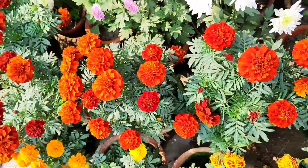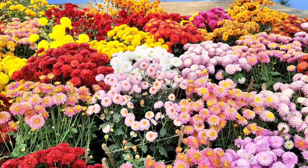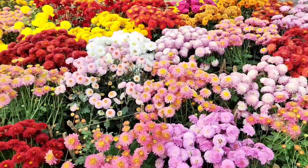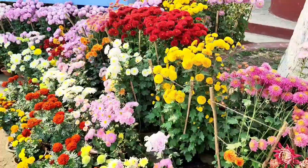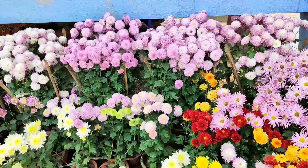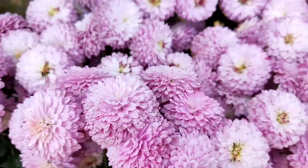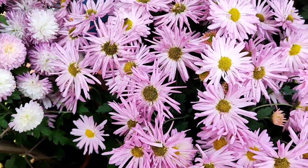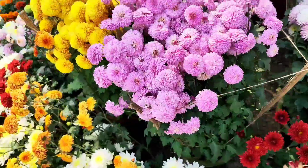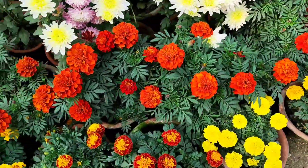We have grown more than 100 pots of this yellow color and more than 1,000 pots of this red color. We have arranged them all the way from the entrance gate to the end of the garden. In the garden we have also grown some plants in the soil. This white and pink combination looks very nice, and this is another pattern of white and pink flowers.